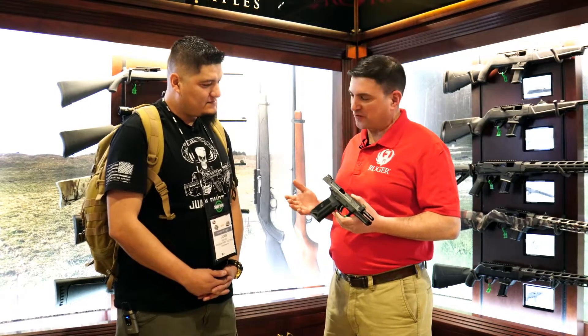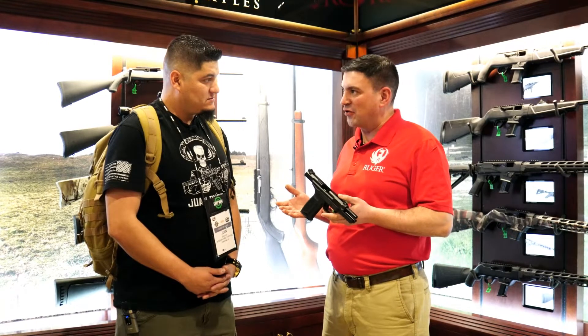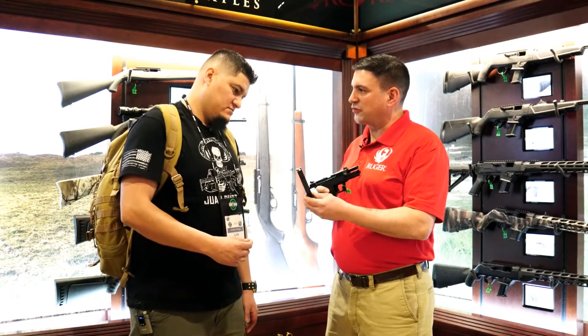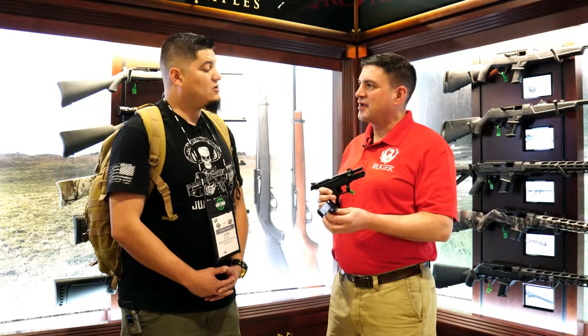A couple of things when it makes a first impression. One is the lightweight — it's 24 ounces. It's less than most 9mm handguns. Second thing is the steel magazine. Comes with two steel mags. So this is 20 rounds of 5.7 by 28.